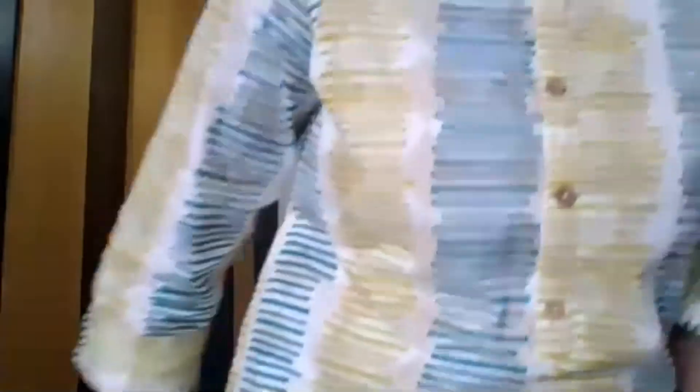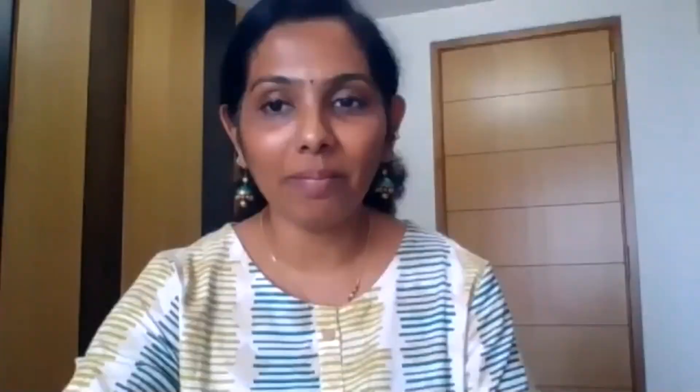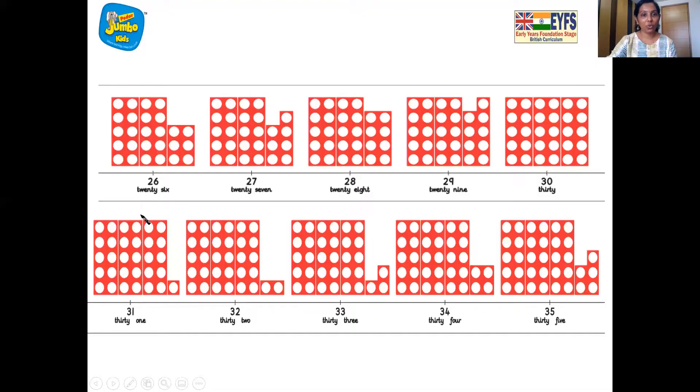Come on, sit down, children. Now let's say boom, boom, cha. Together, come on. Boom, boom, cha. Here comes the number line. So we did number 31, and today we are going to do the next number. Can you tell me which number comes after number 31? Which is this number? 32. Wonderful, children. So number 32 comes after number 31.